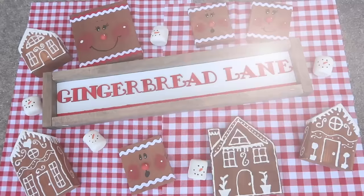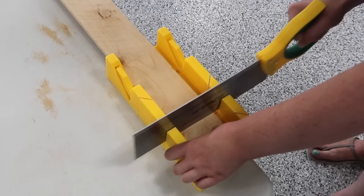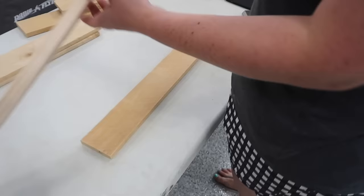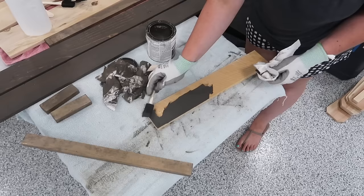Now I'll show you how to create a fun Christmas sign super cheap without a Cricut. I'm grabbing thinner fence pickets about four inches wide and using my miter box to cut a piece to about 20 inches. The miter box from Amazon comes with the saw and lets you do straight cuts and 45-degree angles. I cut two pieces of one-by-two for the top and bottom framing, plus two pieces on the sides, then stained all the frames and the back in Briar Smoke.